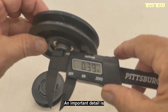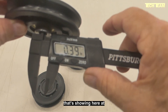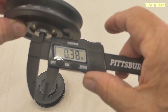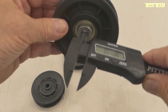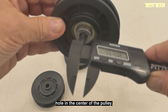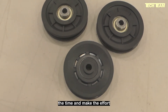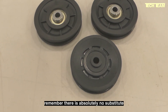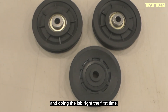An important detail is the inside diameter of the bore that goes through the pulley — that's showing here at 0.38 to 0.39 inches. As we know, 0.375 is 3/8 of an inch. That way, if you ever need to replace the bolt that goes through the hole in the center of the pulley, you'll know what diameter bolt to buy. When you take the time and make the effort to replace those pulleys, remember there is absolutely no substitute for using quality components and doing the job right the first time.